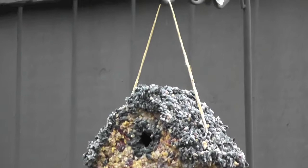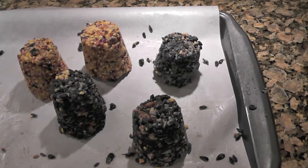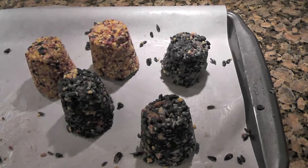These are the suet cakes that I made with the excess seeds. I put them in a paper cup, just squished them down, and they slid right out after I refrigerated them overnight. I might string them together and hang them so that the birds can eat them too. If you have a larger suet feeder you can do that, or you could put it in some netting.